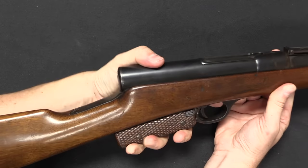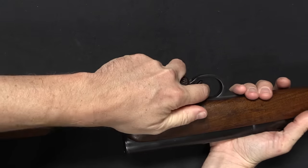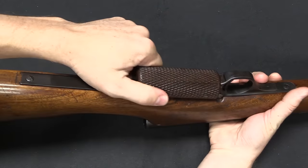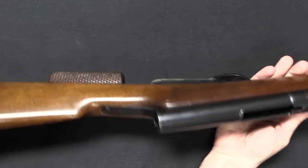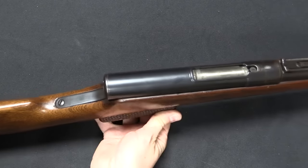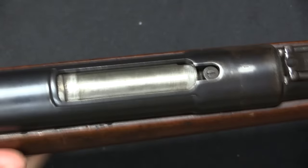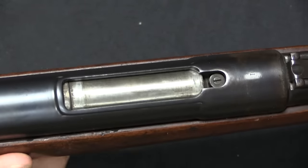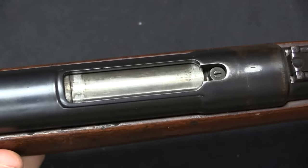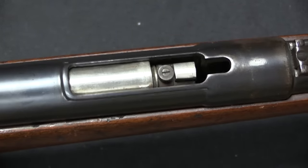Because this is your grip, but you cannot wrap your thumb around anything, so you kind of have to just do this. This is, of course, your slide handle. So it comes back like that, and when it does it's going to open and close the bolt up here.